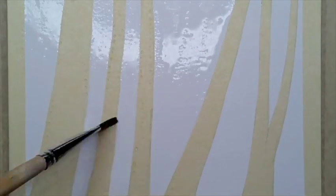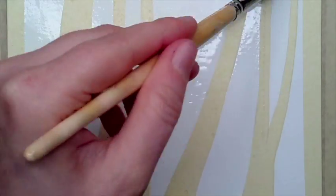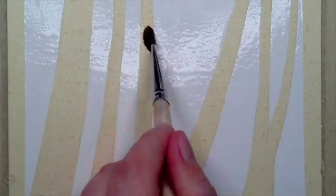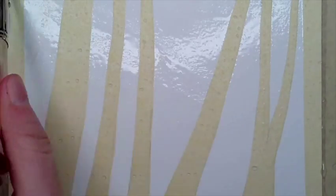Don't worry if water is covering the tape — it will repel that, and if any gets underneath it'll just be part of the texture. Dip your brush in the water and add clean water to your design. This is the wet-in-wet technique where we're pre-wetting our paper. It creates some really beautiful blooms and movement on our paper with our colors. Anywhere where water is, color is going to move towards it.